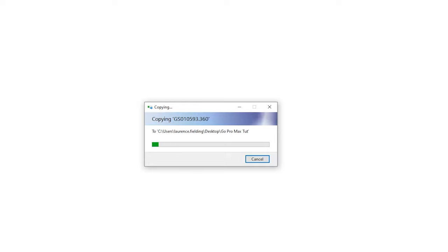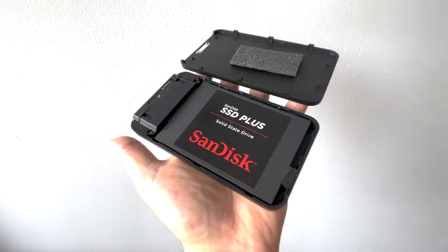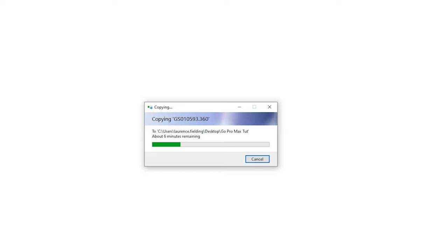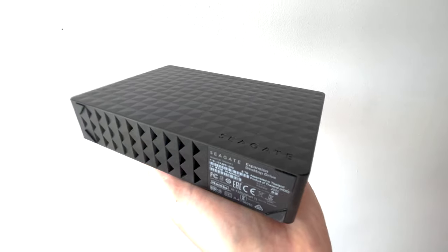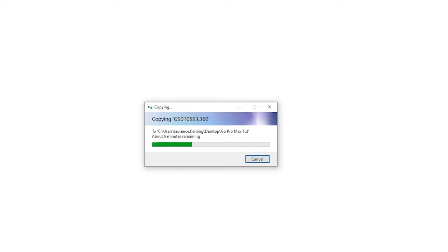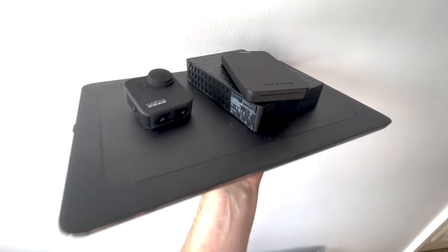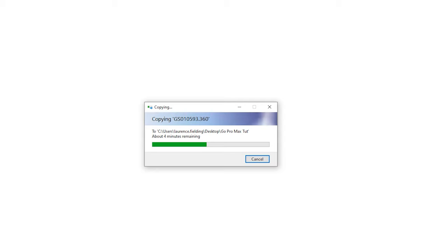That file is nearly four gigabytes for a five-minute forty-second clip. When you convert it to a format usable in Adobe Premiere, the file gets even bigger, so you need plenty of space. I have a one-terabyte solid-state external hard disk, and after a couple of vlogs I'd filled that up and needed another one. Storage is a real cost factor — it's not just the camera and laptop, you need the storage too.